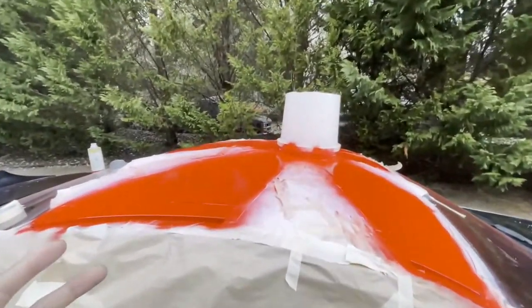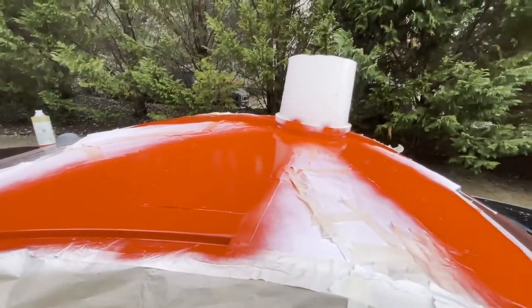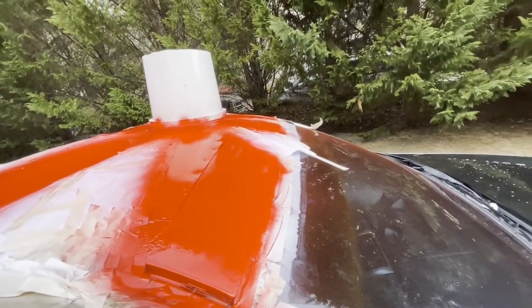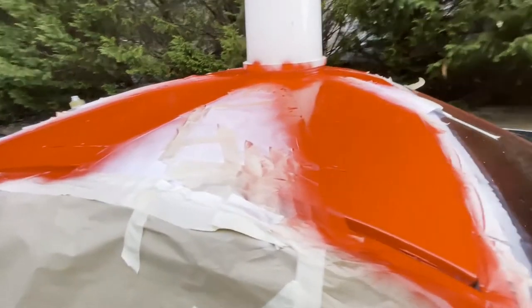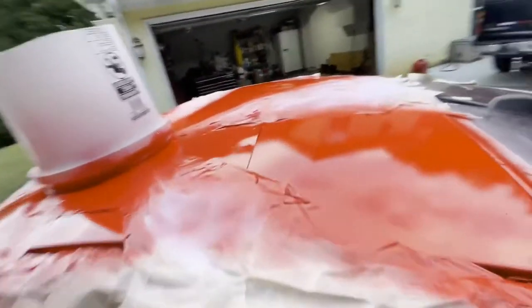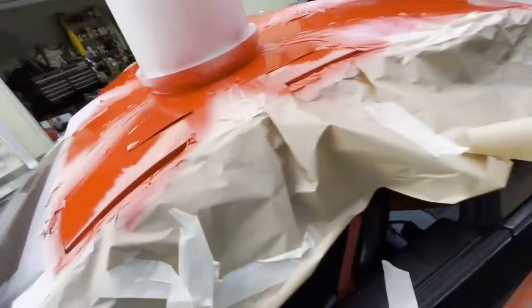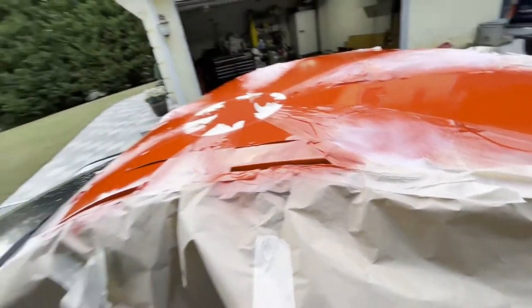All right, so I kind of messed up — this was supposed to be white and this was supposed to be red. But whatever, it's very sun-ray-like, I guess you would say. We're about done with the red, so it's time to peel the tape up and see how it looks. We did two coats of red — turns out one coat was literally enough, it covered it very well. But whatever, it's time to lift this bad boy up.